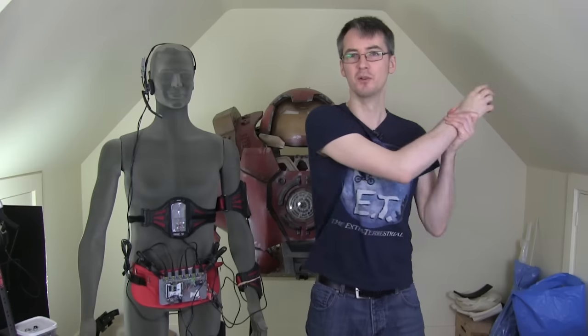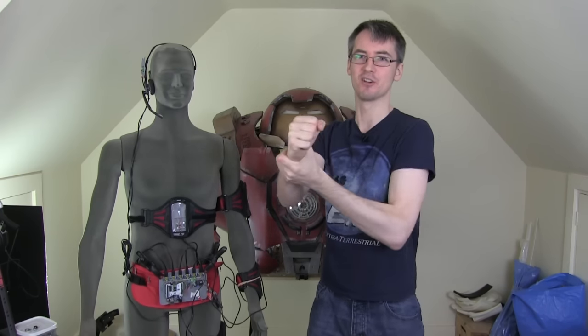Also if someone goes and grabs my arm and moves it, they'll probably be able to move it unless I'm expecting it and resist — like an arm wrestle. So what I'd like to do is build that into Ultron so it's quite socially interactive. You can go and grab it and move its arms around, unless it doesn't want you to, or it can tell how much force is being exerted onto its joints whilst in or out of motion.